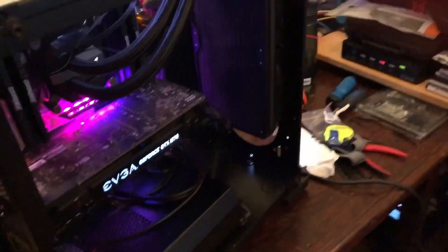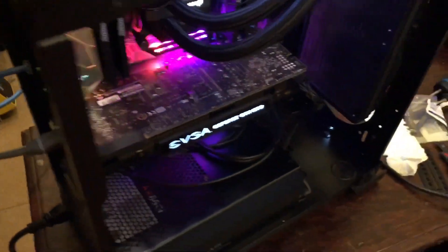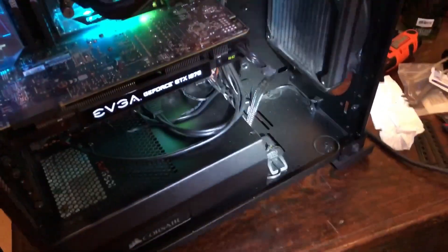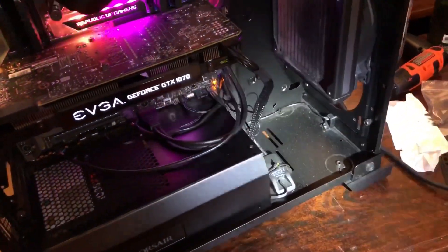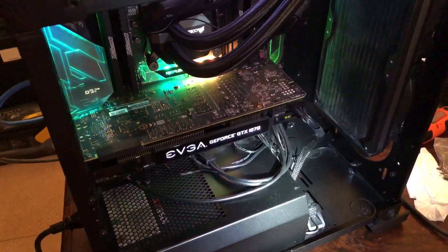I think the AIO install was the most painful, really. The wiring job is still pretty temporary — I haven't finalized it like my other builds, because normally I would put zip ties in and clean things up. There's a lot of dust in this case, with something surprising.